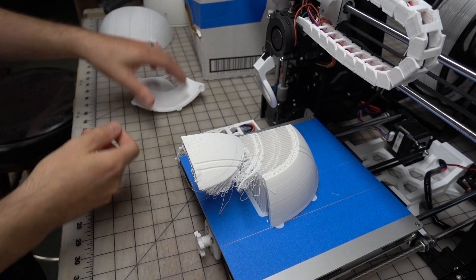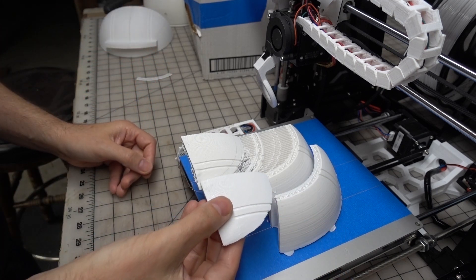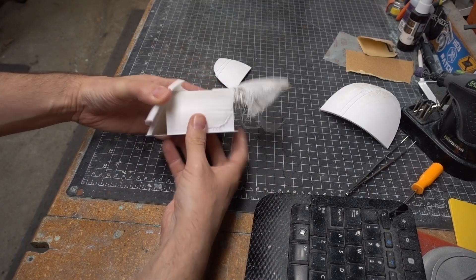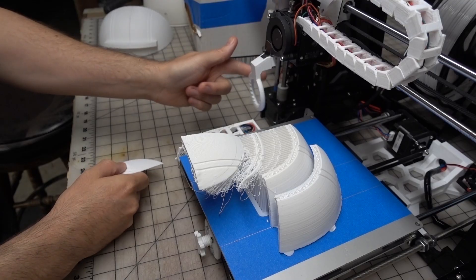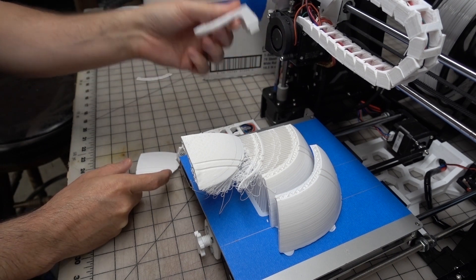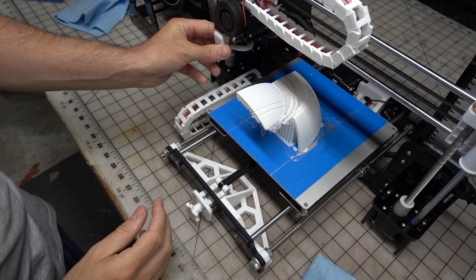Two of these prints failed in absolutely spectacular fashion. I wasn't watching when it happened — I was in the other room — and when I came back I noticed that the top part of the print had shifted by a couple of inches. It did finish, which is pretty amazing, but the prints were unusable. It failed in the same way in the same place twice in a row, and I think the fan nozzle at that height either hit or got stuck on part of the print, causing the y-axis to skip a whole bunch of steps and offset everything by a couple of inches.